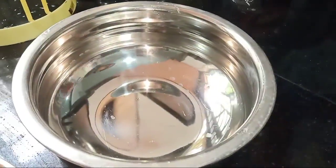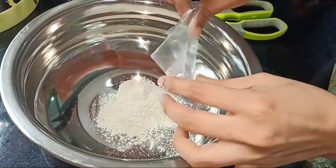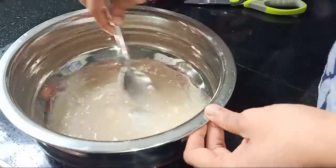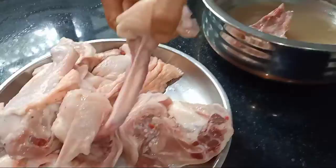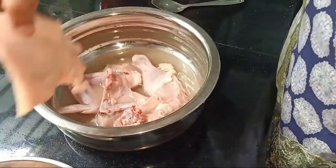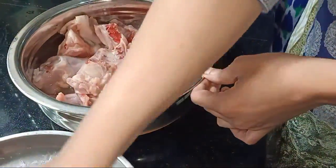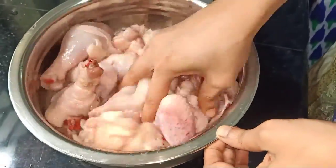We add salt and mix it. We will mix it in a little bit. We will dip the chicken pieces in the sauce. Mix it in a little bit.